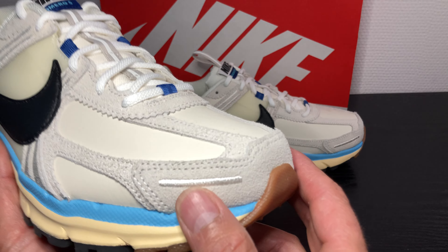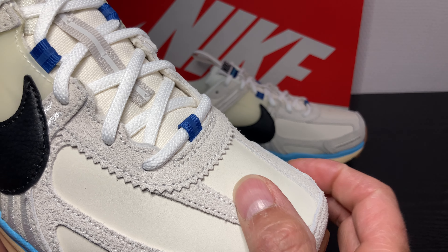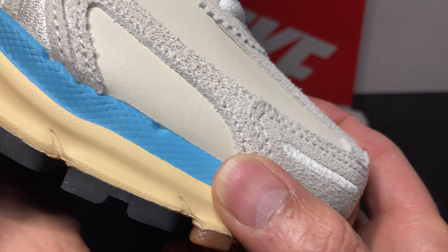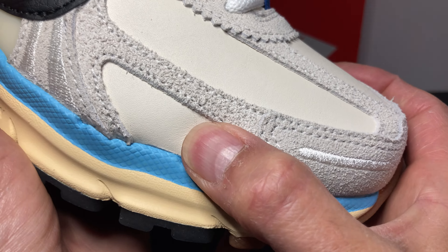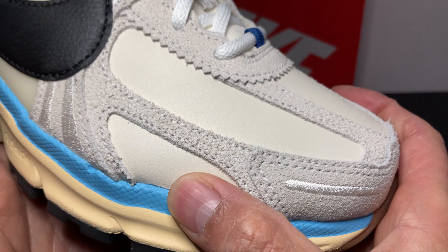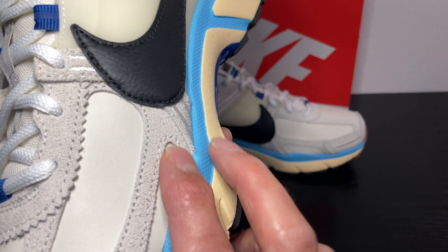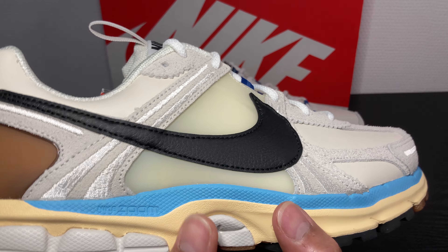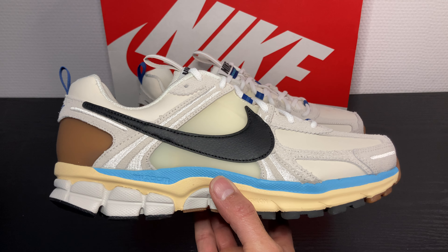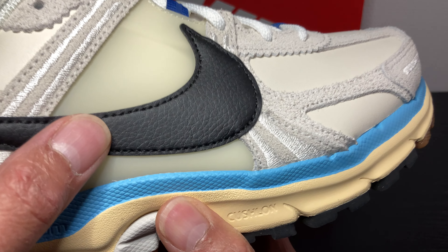Up top at the front, a light gray suede. The toe box and this material — I think it's leather. I think the whole toe box front is leather. All these pieces in white are leather. The big swoosh in black — man, that does it. Love the swoosh in tumbled leather.